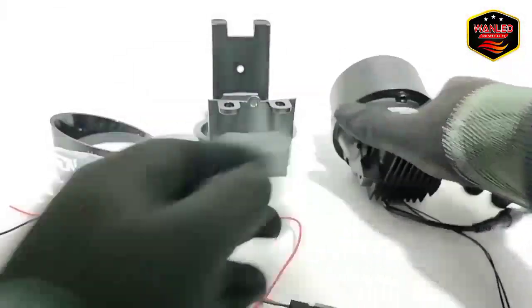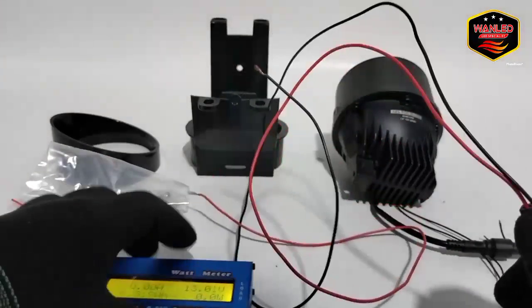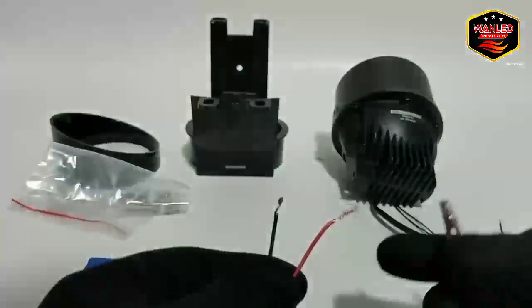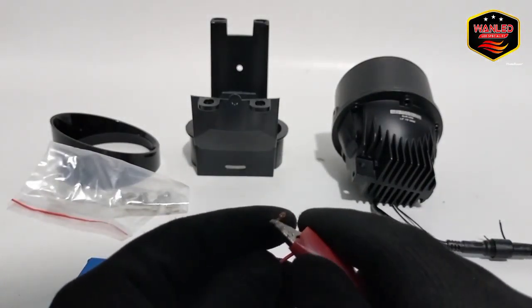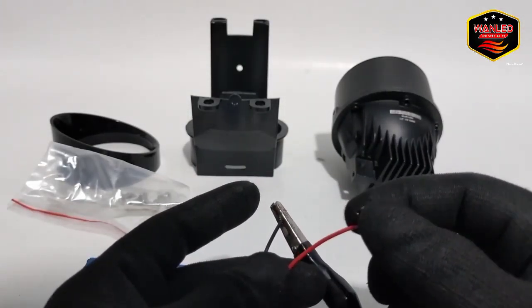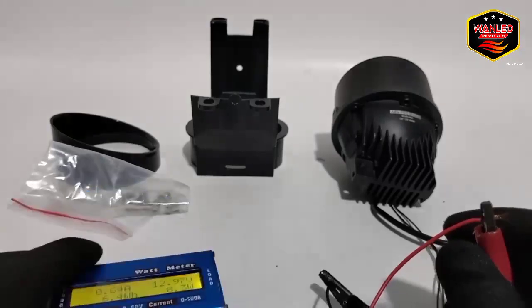Sekarang kita cek cahayanya dan cek wattnya juga. Ini untuk cut off — kita tes bunyinya, kedengarkan kan? Bunyi cut off-nya. Ini bisa kebalik juga karena AC/DC. Wattnya 8,3 watt untuk posisi cut off saja.